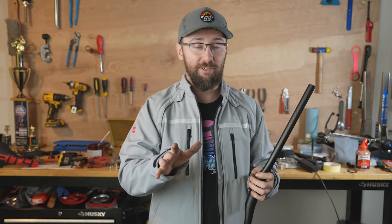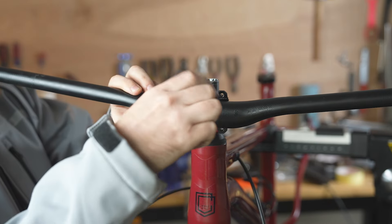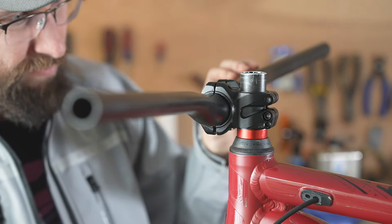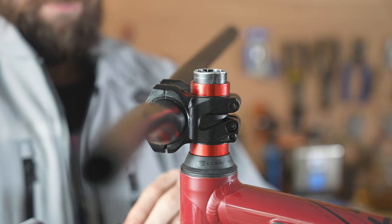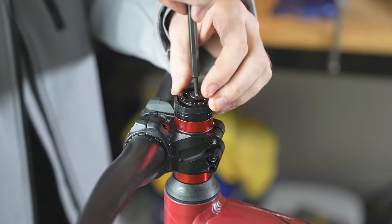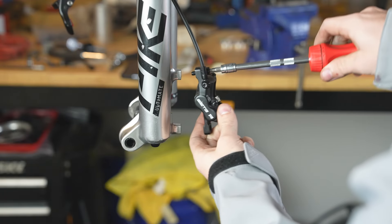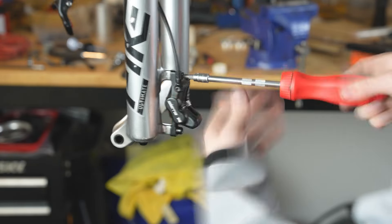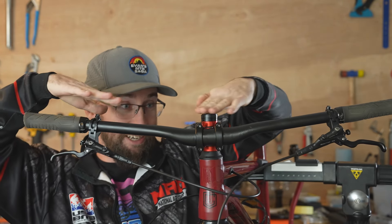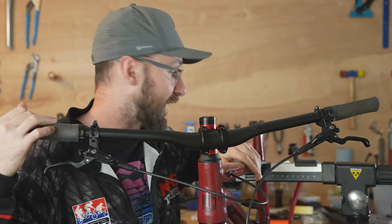Well, it only matters if it rides okay, right? There are a lot of spacers on the steer tube — I don't like how much that's sticking up. I hope I don't hit my chin on it or something. But now let's move to the back of the bike.